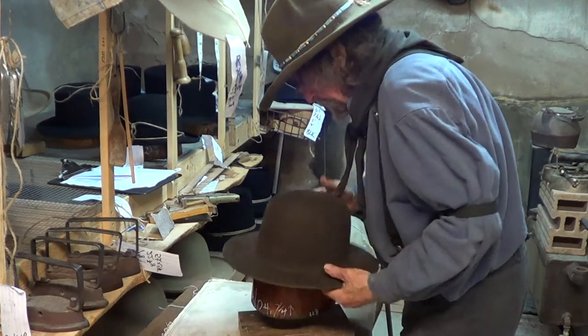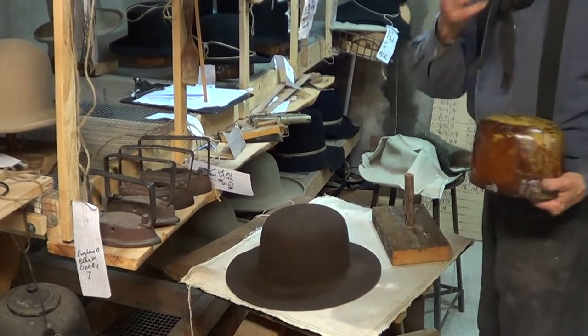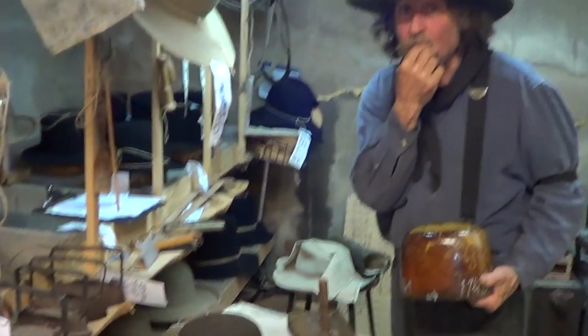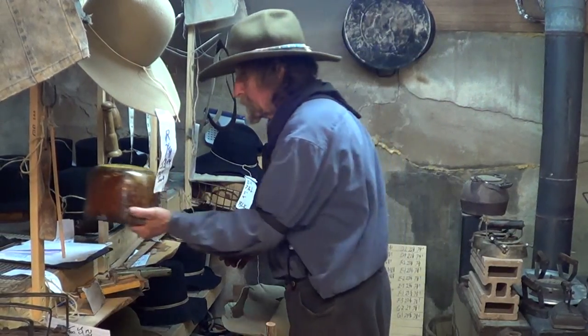Folks, you have seen it here. We have now gone from a wide brim into the trimmed brim. We will join little Grizz in a moment for the pencil curl. Goodbye folks.